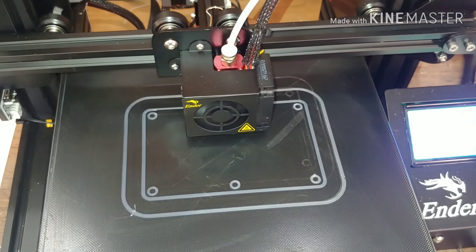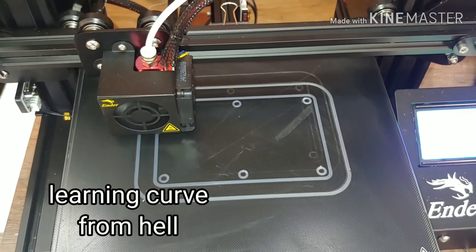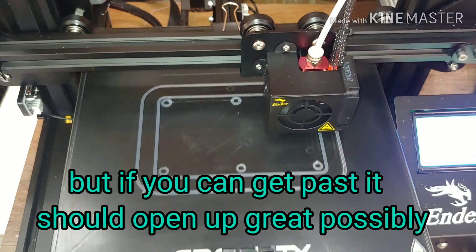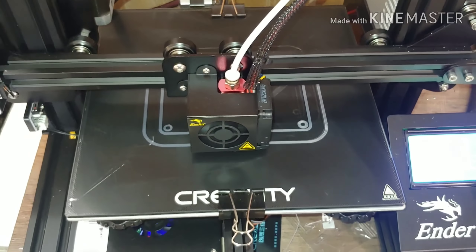There it is. That's my DeWalt mounting bracket. I can't alter the file, so I guess maybe this will have to motivate me to learn how to create my own file.